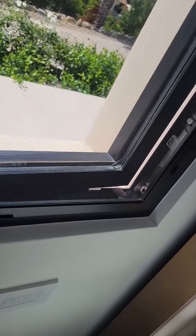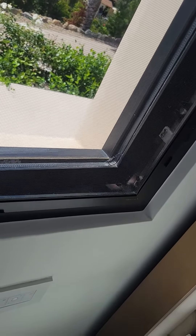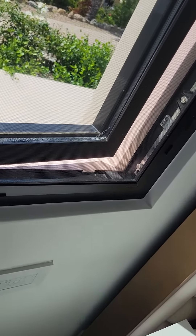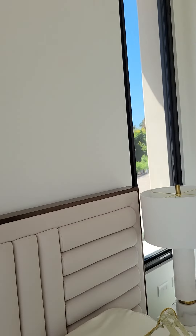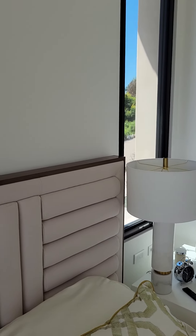It does not even engage any of the hardware, so our sash lock is next to useless. Over here you really, really have to crank it, which is not good for the operator. We have a match problem on the opposite window.